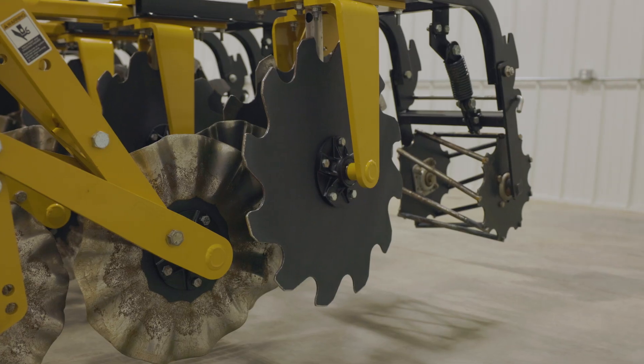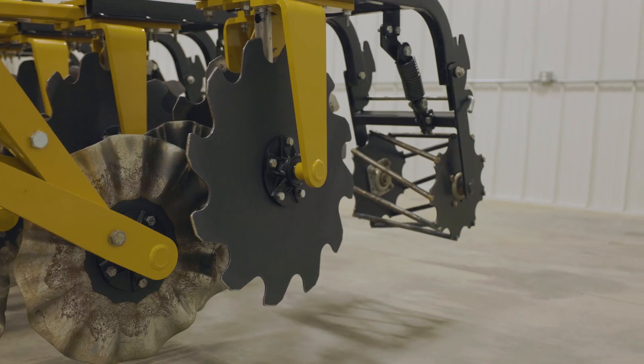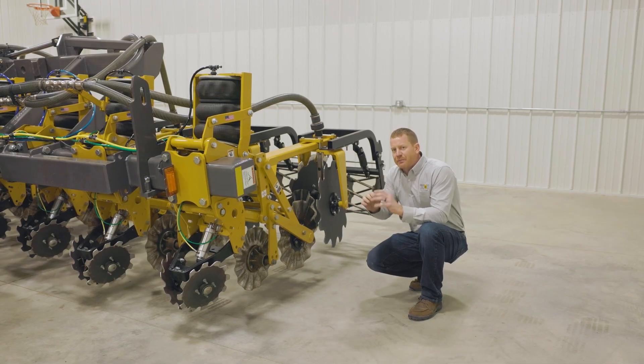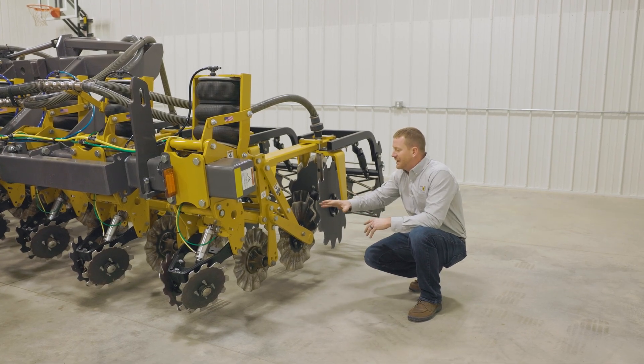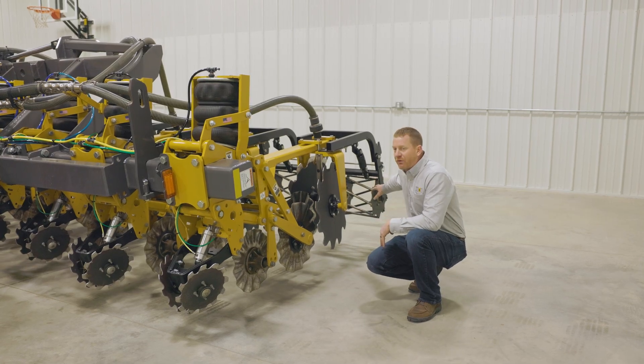These large discs back here are our containment coulters. Their job is to capture everything that's been loosened up, keep it in place, and then put it back on top of that berm to give your planter a beautiful area to plant right into.